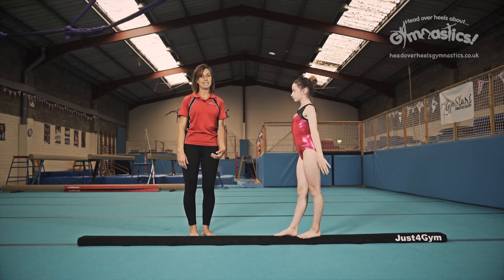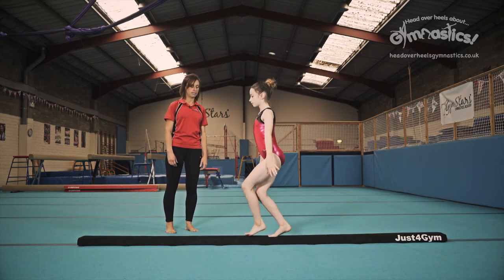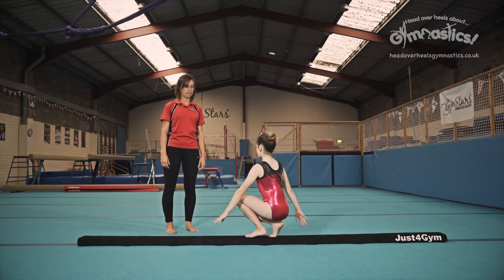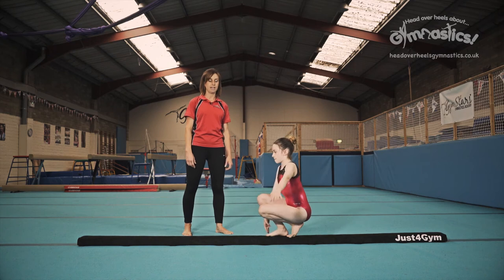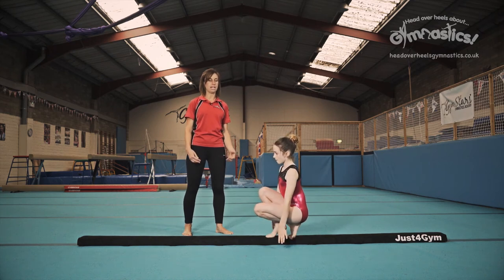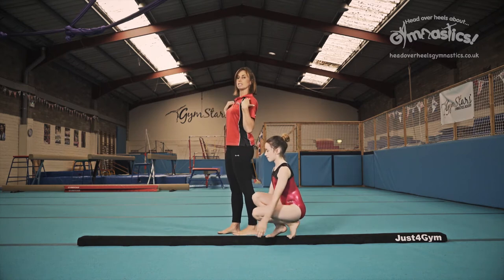Right now we're going to show you exactly the same, so pivoting, but in squat. Now you must make sure here that you're on your tiptoes. You need to be on your tiptoes to turn and remember that posture — we don't want that rolling of the body forwards, we want to have our shoulders up.